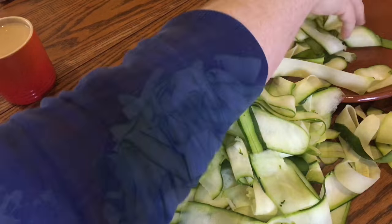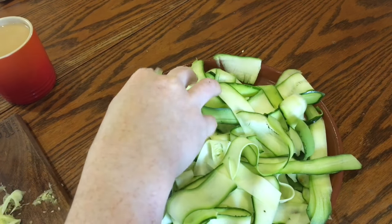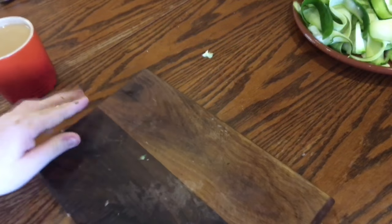Lay the ribbons on a large plate or platter. Let the ribbons fall loosely and in waves, and try to separate any ribbons that are stuck together. Then set that aside while you make your dressing.